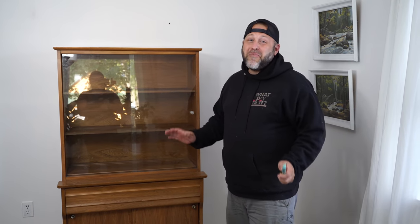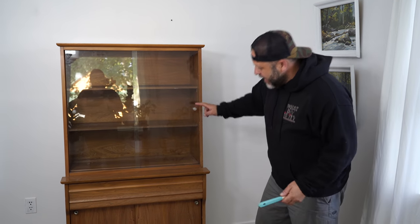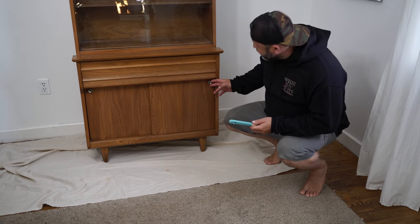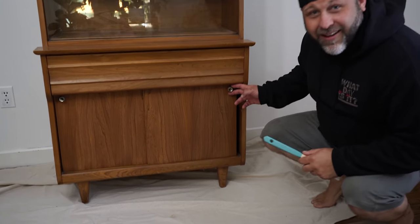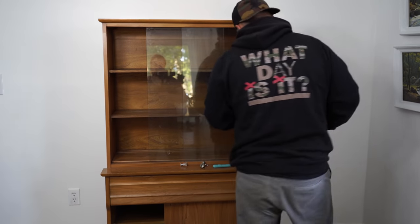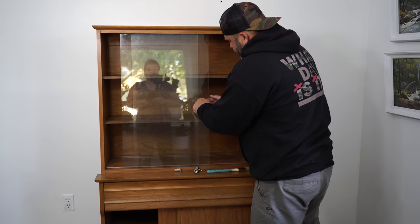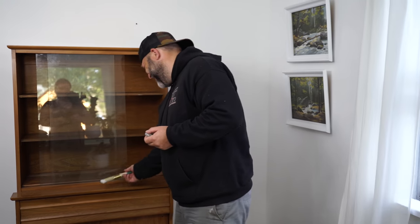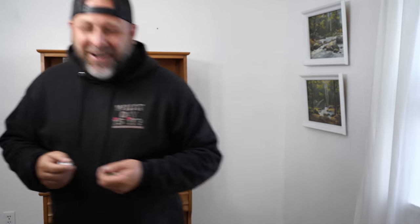The first step before I paint is I'm gonna take the hardware off. It has two different styles of hardware — some gold handles down here that are super cute. I'm going to spray paint these handles gold. They're originally a patina gold anyway, so we're just gonna bring out the gold.